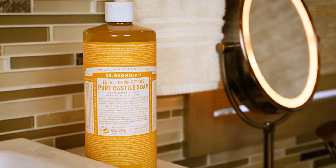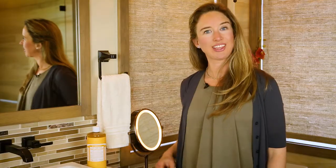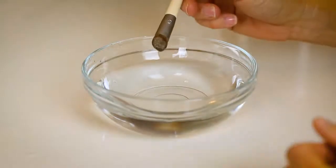Dr. Bronner's Castile Soap is a highly effective yet mild way to clean your brushes and quite handy. This is the same soap you're already using to wash your face, so it's right there next to your sink. Let's get to it.